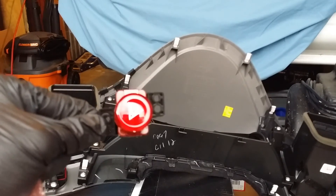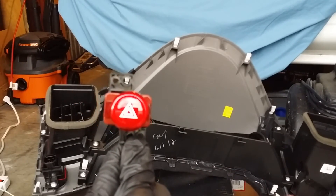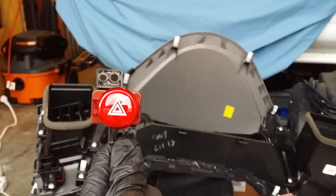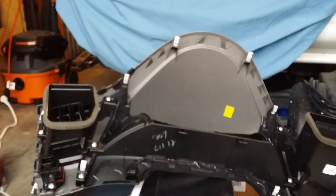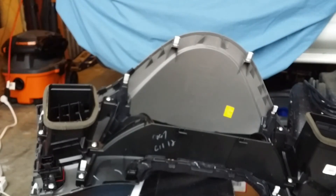There you guys go — you get a look at the bling sauce here. I like it. Part number for reference if any of you all are wondering. And let's do it.